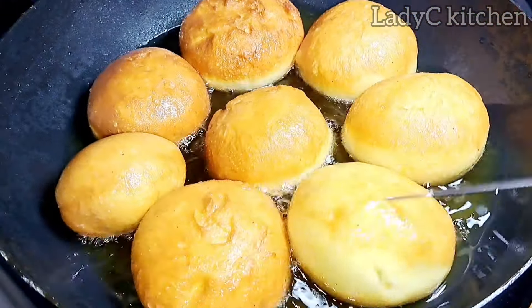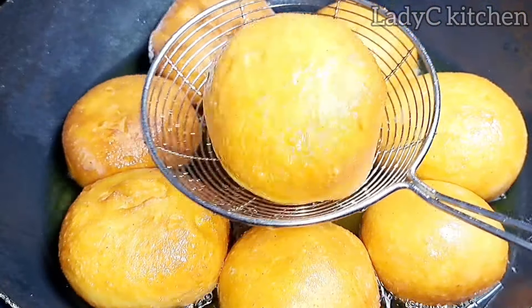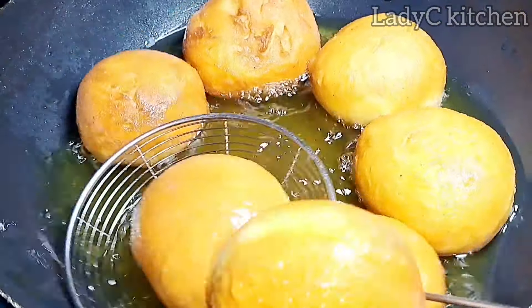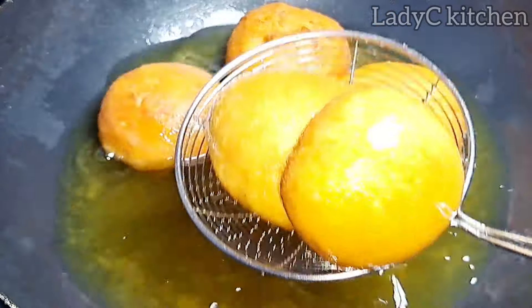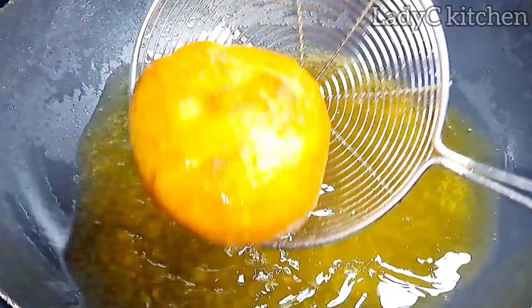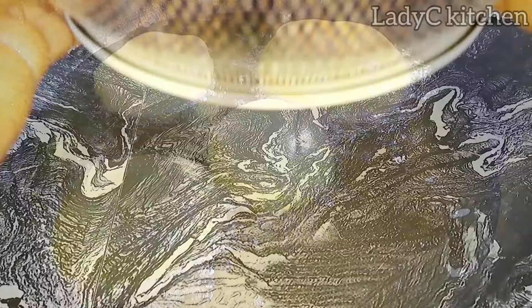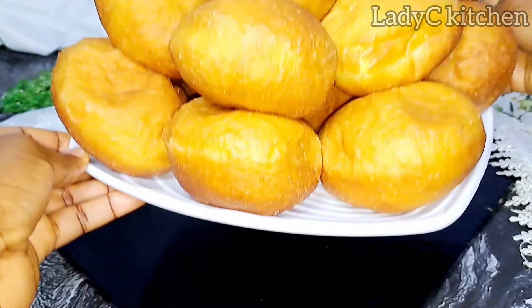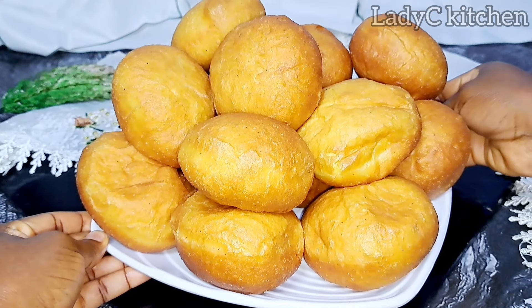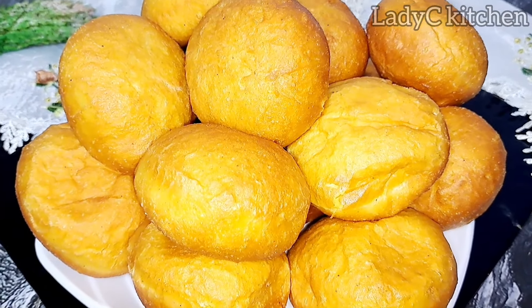Once they are slightly yellow in color, they are ready. It does not take long — this gets ready in about a minute. Take them out of the hot oil and put in a strainer to drain the excess oil. Repeat the same process with the remaining ones. Remember, if the oil is too hot, reduce the heat.